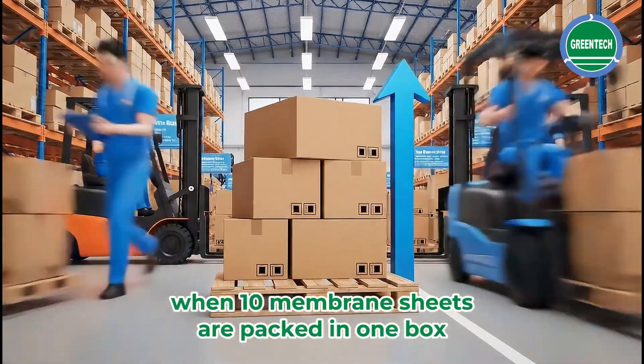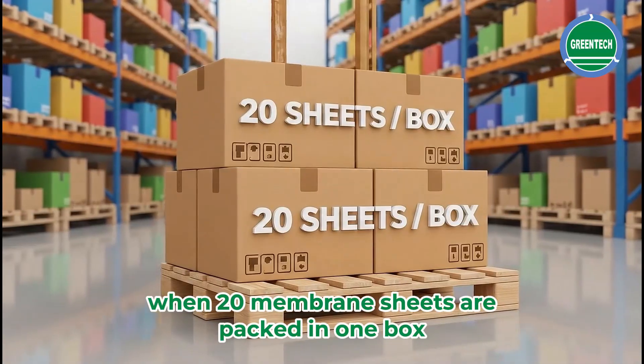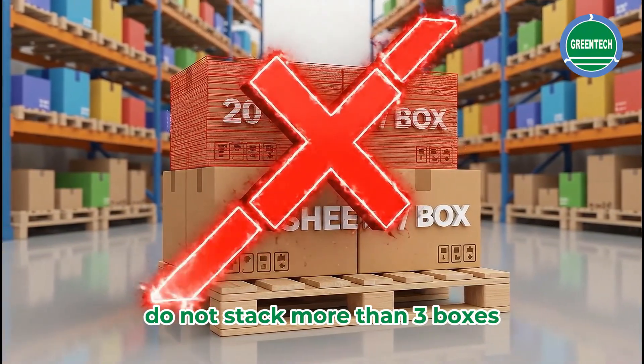When 10 membrane sheets are packed in one box, do not stack more than three boxes. When 20 membrane sheets are packed in one box, do not stack more than three boxes.